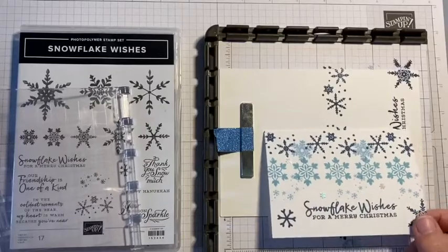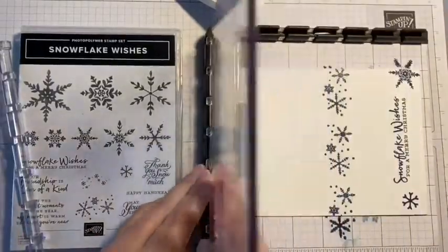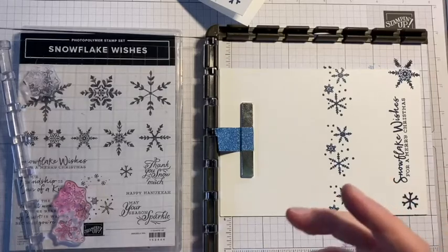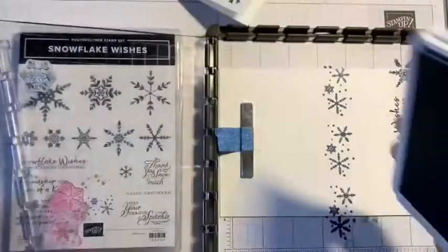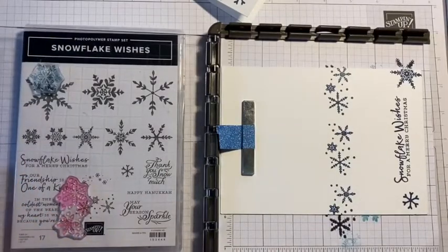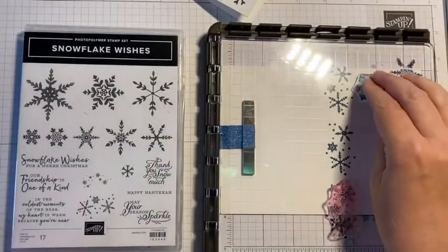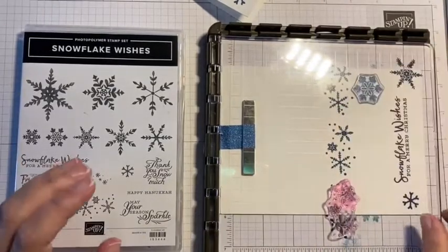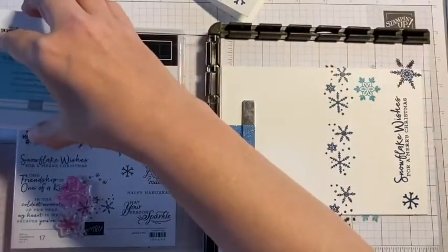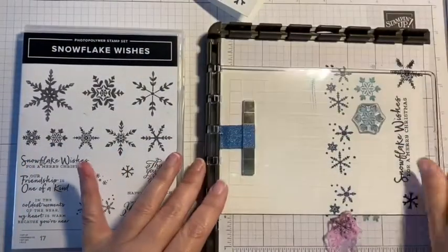We've got stamps along the top and along the bottom. I'm now going to use this other snowflake stamp and go with Balmy Blue on this one — all of the stamps are from the same set. Another great thing about the Stamparatus is if you don't apply enough pressure, unlike with a normal block where you'd have to try hard to line it up again, here you can just put it back down and press a little bit harder this time to make sure you get a good impression. With this one I'm moving it down one step at a time.